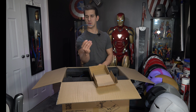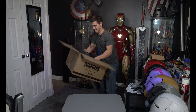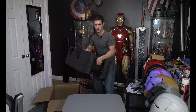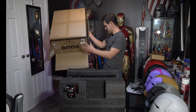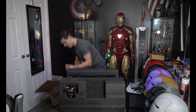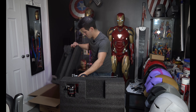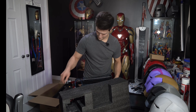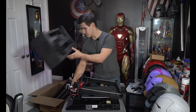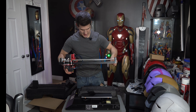They gave me an extra Capricorn tube. Always check inside the box — make sure nothing came off. So when taking that off, make sure that your gantry doesn't slide down.